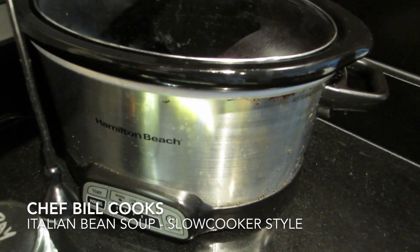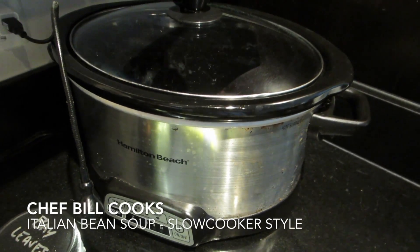And we're going to use my new slow cooker. This is the slow cooker I just got a little while ago — should be a lot of fun. It's mostly chopping, putting things in, and waiting. Let's give it a try.